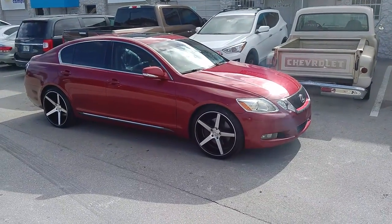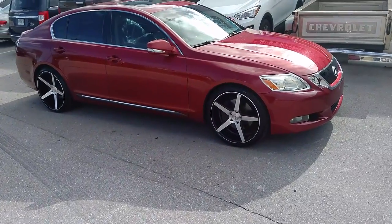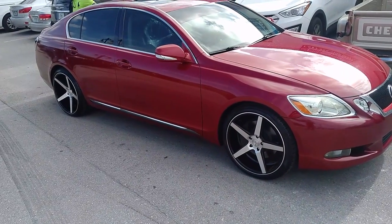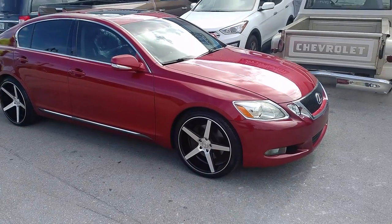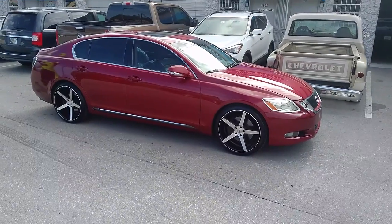Right now we are looking at the KM685 districts. Got machine in black. 20 by 8.5 on the front, 20 by 10.5 on the rear on the Lexus GS350. Got the 245-35-20 in the front and 275-30-20 in the rear.